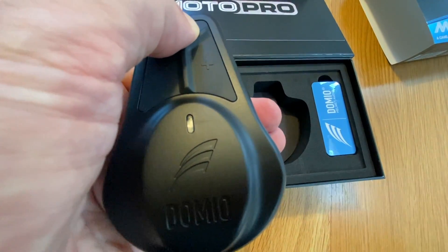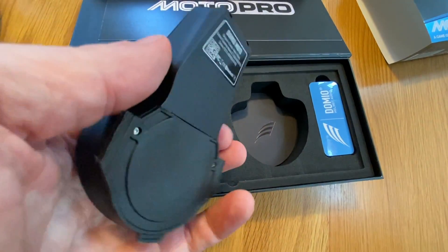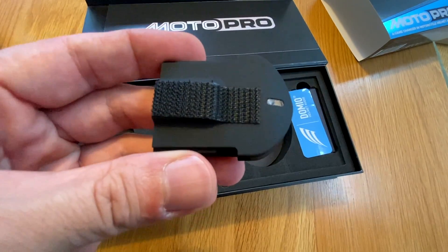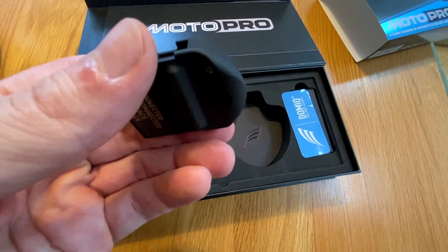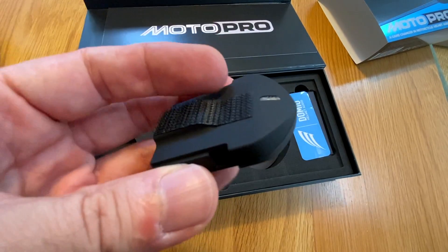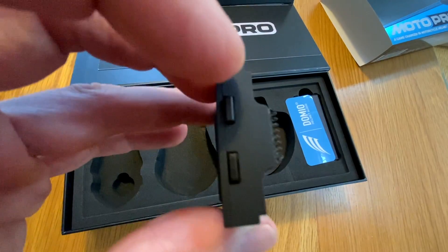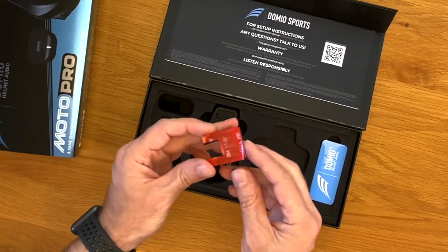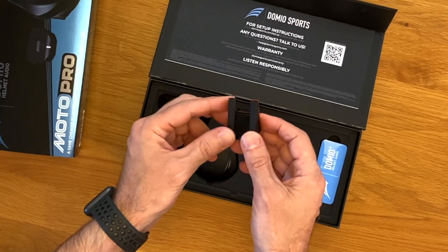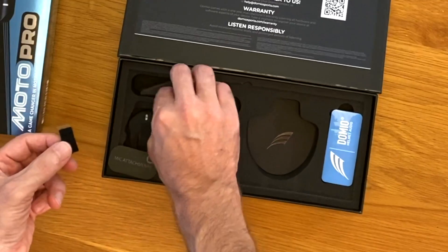Pressing the button at the top powers it on. You have battery and media controls — very intuitive and simple to operate. This is the pro mic that mounts inside the helmet to allow you to make and receive phone calls. This is only included in the Moto Pro Kit. Personally, I don't typically make or receive calls when I'm riding, however I did test it out in my full face helmet and it works great.